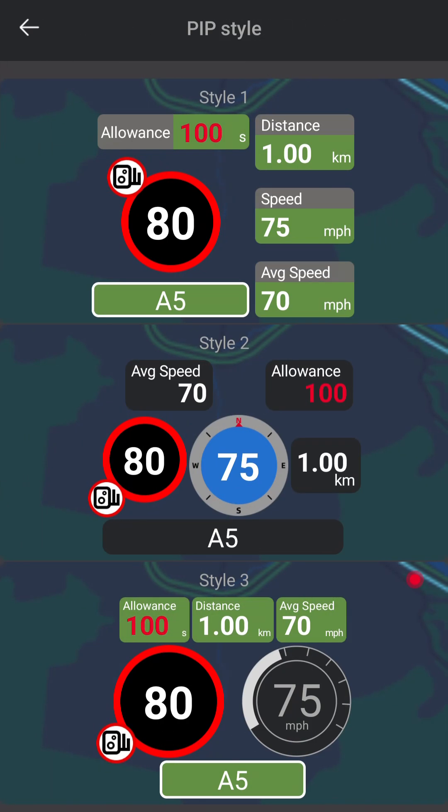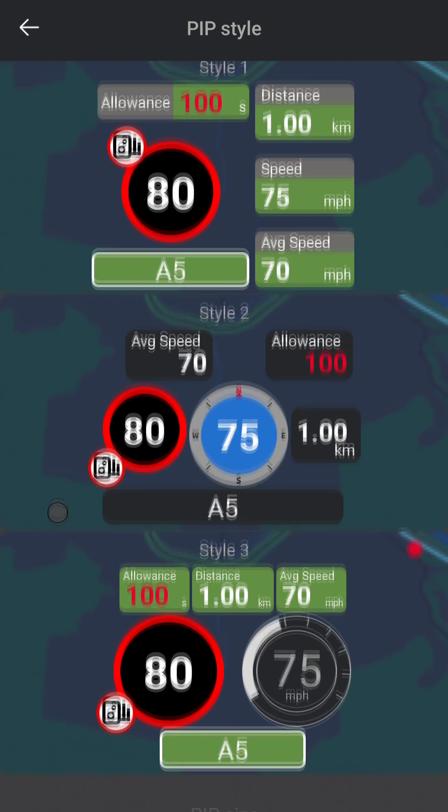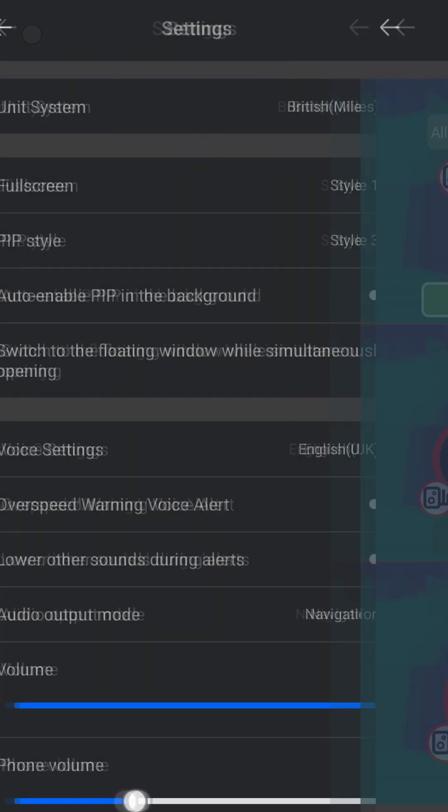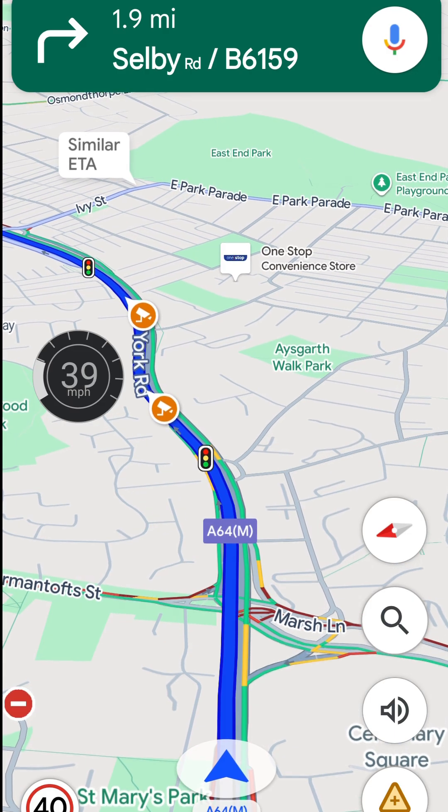And there are a whole bunch of different overlay styles to choose from. Before this, I was using TomTom Amigo, but they recently removed the overlay mode, which was really frustrating. So after trying a bunch of alternatives, I found that Mio 5 was the best out of the bunch.